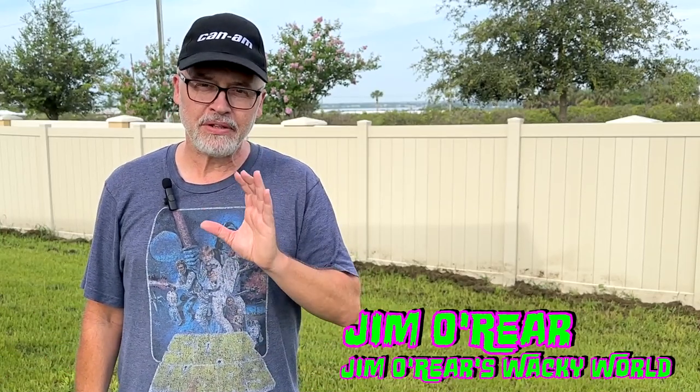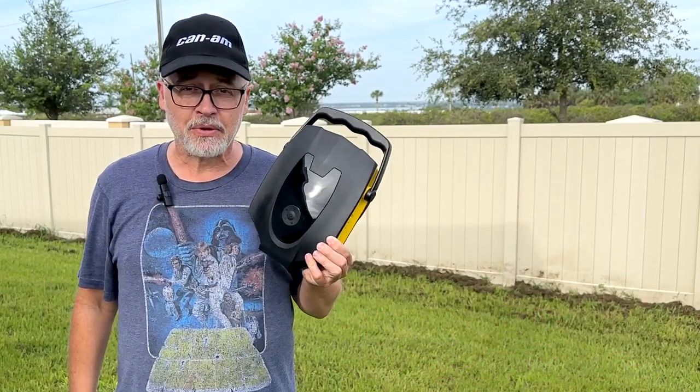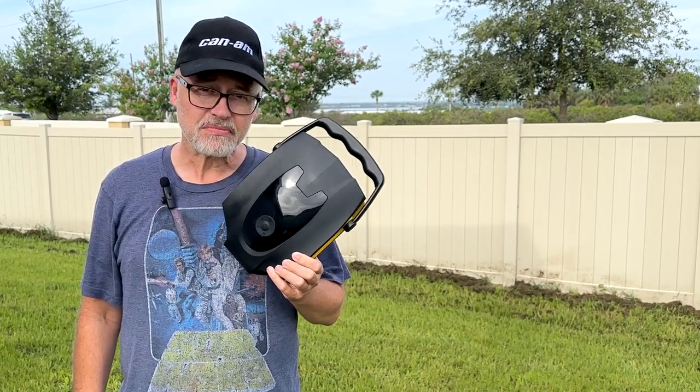Hello friends, welcome back to Jim O'Rear's Wacky World. Have you been looking for an easy, affordable, portable air pump system for your vehicle or the beach? You may want to watch this video because Vagma has this very versatile air pump.